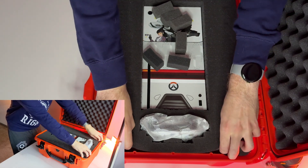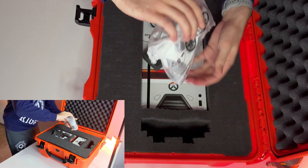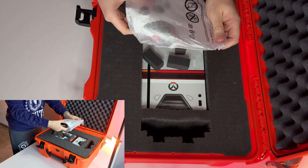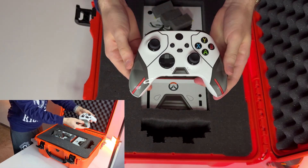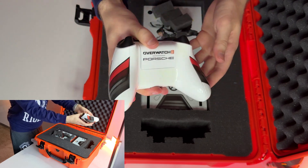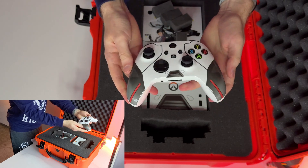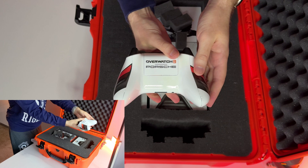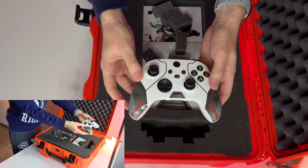Next thing we want to check is the gamepad. It is a standard Xbox wireless controller made in a beautiful signature design — Overwatch 2 and Porsche. We see Overwatch colors like orange and white.